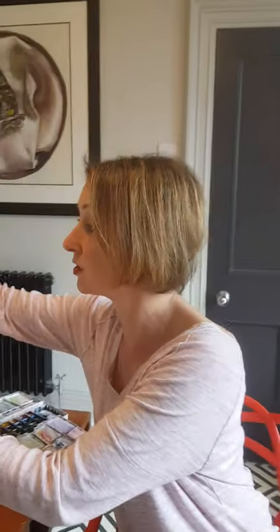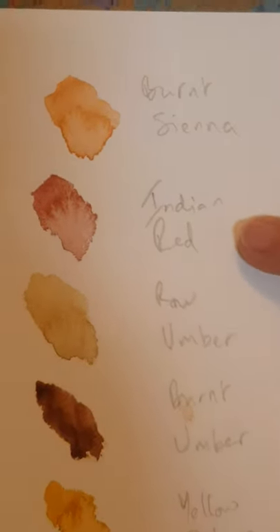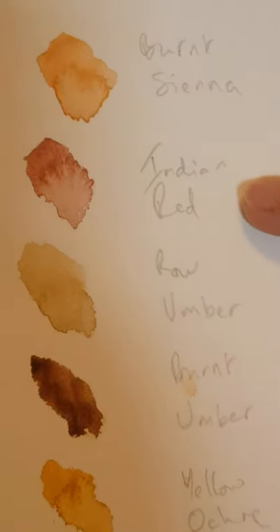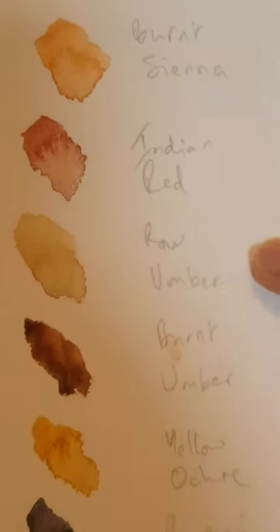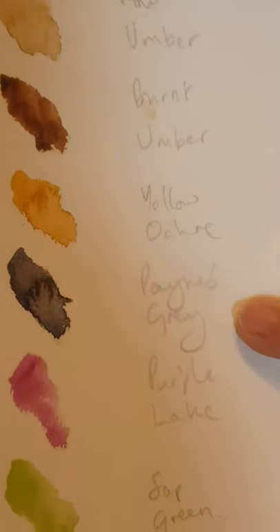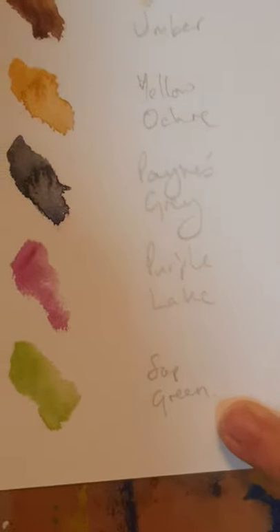So first of all I'm going to tell you the colours I used. I've got burnt sienna, Indian red — if you don't have Indian red just use burnt umber and red mixed together, or burnt sienna and a little bit of burnt umber. Raw umber, burnt umber, yellow ochre, Payne's grey of course, a little bit of purple lake, and sap green.